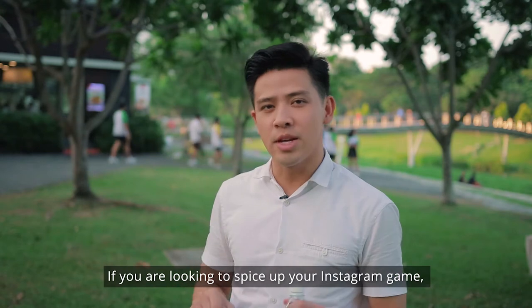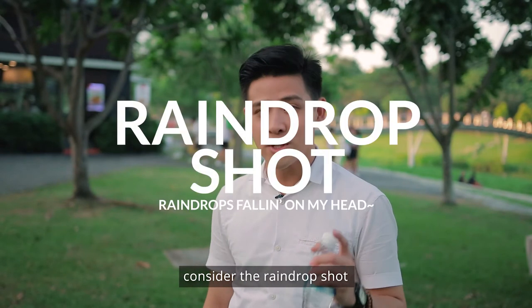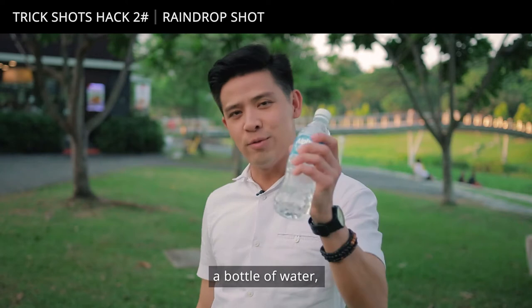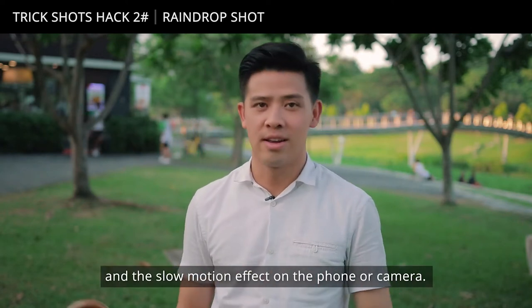If you're looking to spice up your Instagram game whilst featuring your partner, consider the raindrop shot because it could really up your Instagram game. All you need is a trusty umbrella, a bottle of water, and the slow motion effect on your phone or camera.